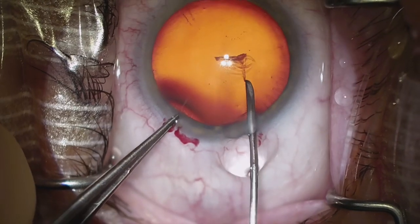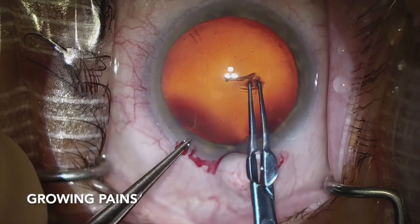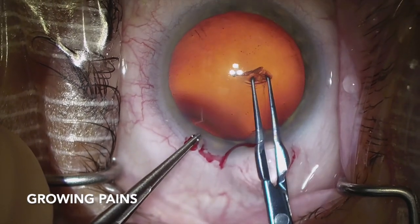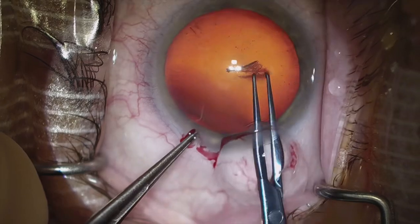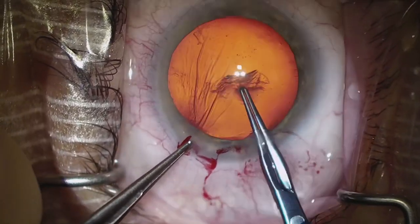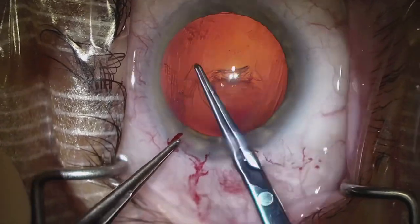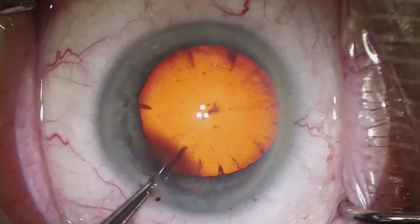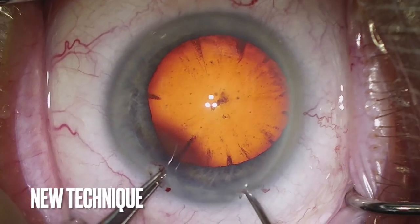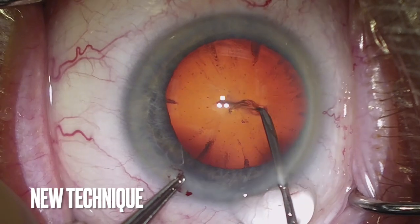So I started experimenting with just making one continuous movement. At first it wasn't always successful — I make just one pass, but the leaflet just really isn't enough here for the Utrata to grab, and I struggle with this case. Eventually I settled on this technique here, which has really served me well for the majority of this year.